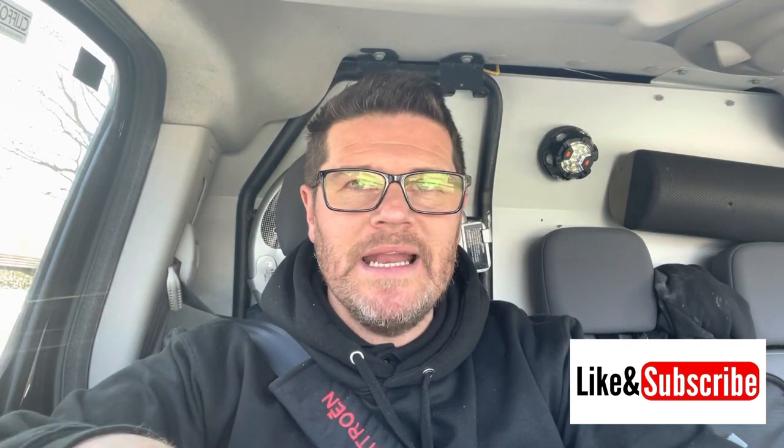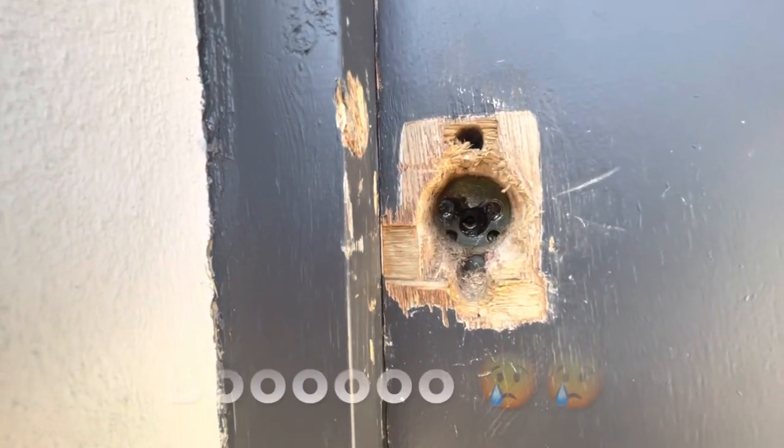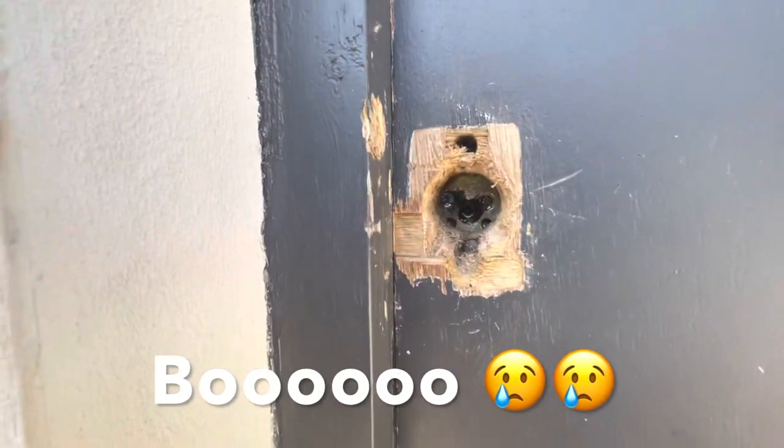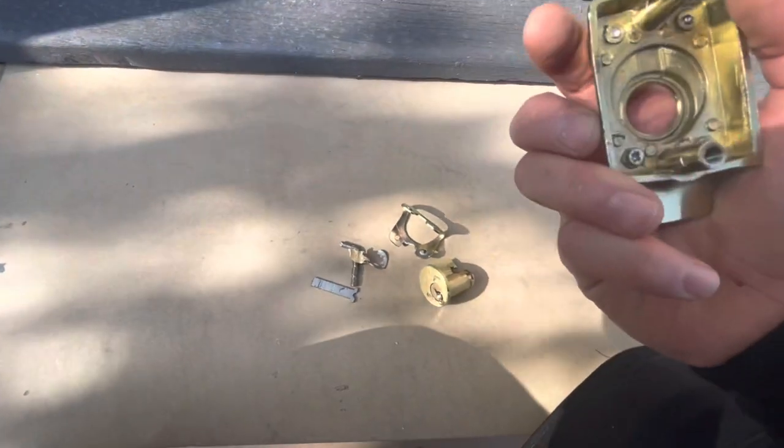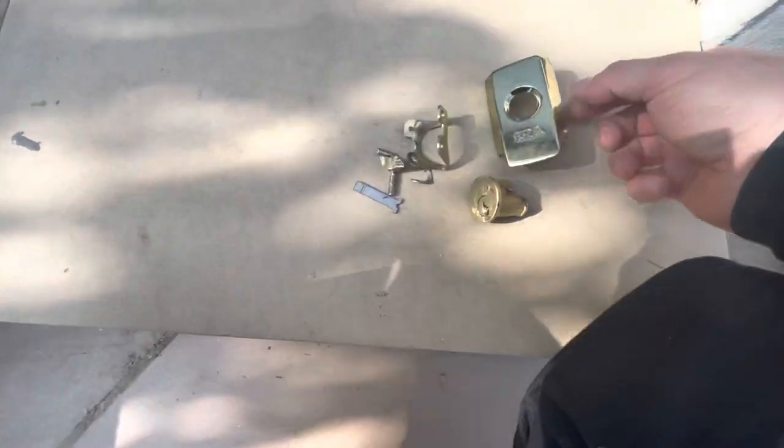Right guys, I'm on my way to a job to try and gain access to a cupboard that's got a night latch on it but the snib has dropped. Could this be the first time to use Gav's snib mouse? Although another locksmith went there yesterday and he wasn't able to gain access, so don't know what we're going to find. There'll be no snib mouse being used today — it's a British standard night latch that's failed. There's a locksmith came out yesterday, he managed to get this far — I don't even know how he managed that — but he managed to get the security scutcheon off. But he couldn't actually get the door open.